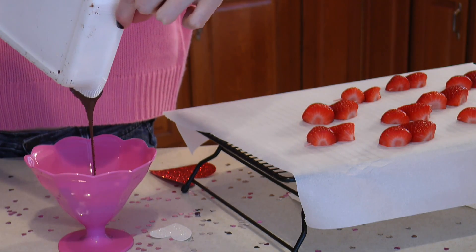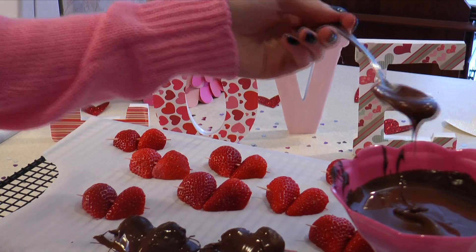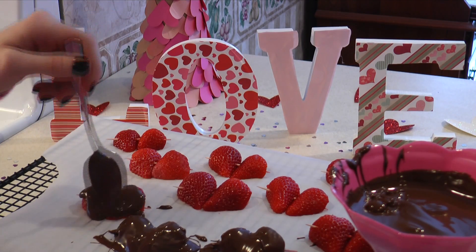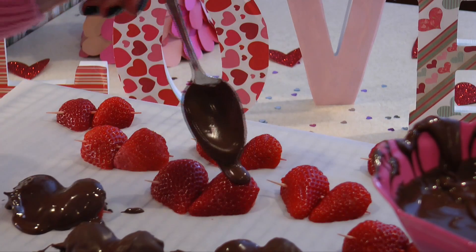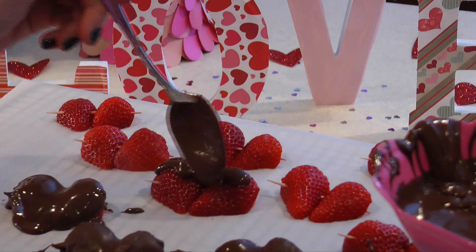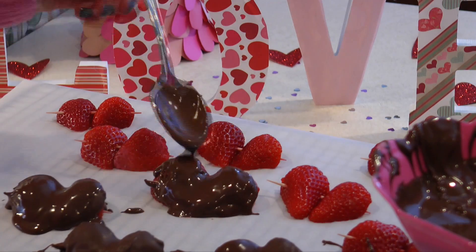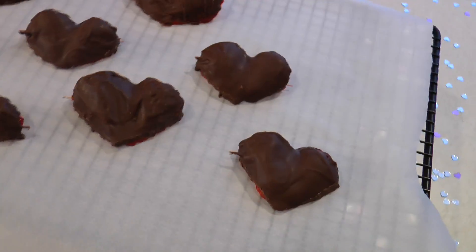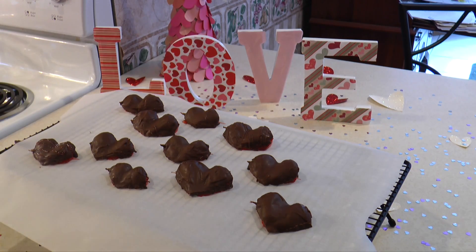Go ahead and melt your dark chocolate and pour it into a bowl. The first two strawberries I covered turned out a little messier than I thought, so I figured if you start by putting the chocolate on the top of the strawberry and working your way down, it works out a lot better. Learn from my mistakes. Once they have finally hardened, you can take your icing or gel and draw on the strawberry however you'd like.